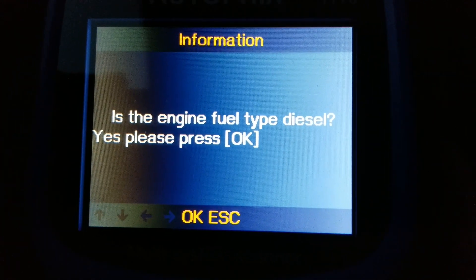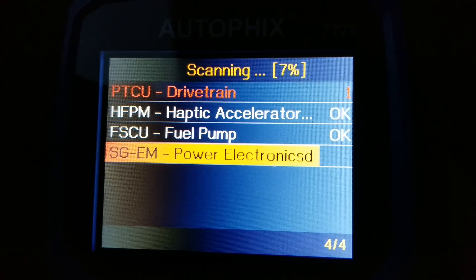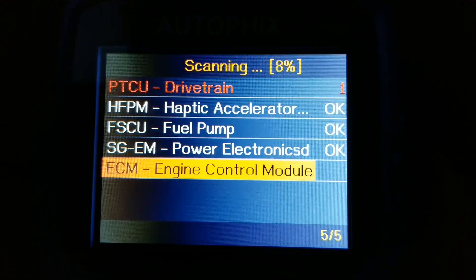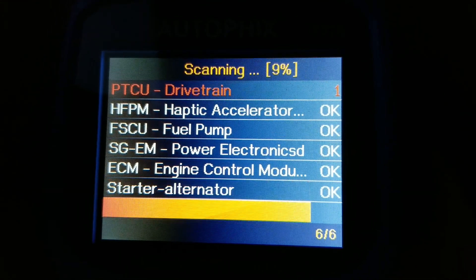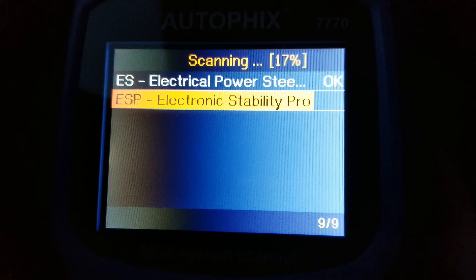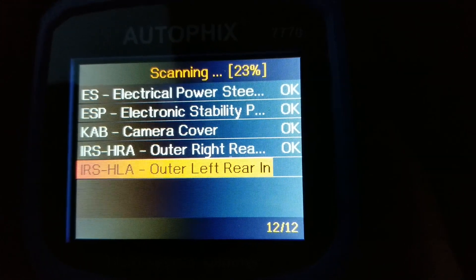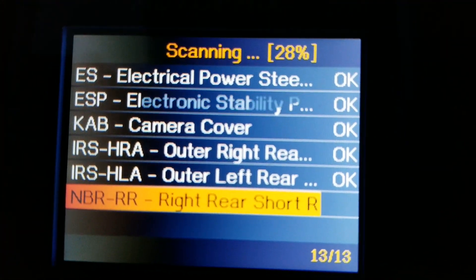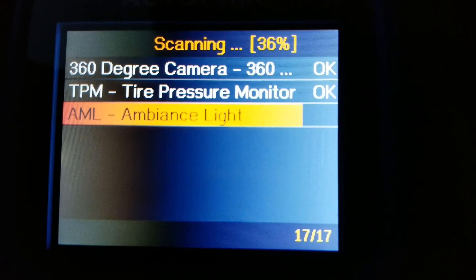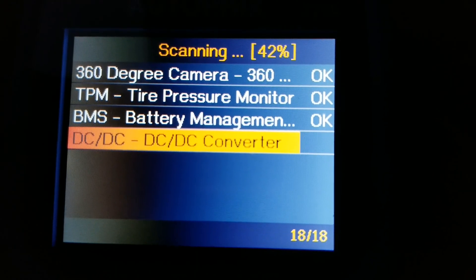We're going to select the health report. This shows a PTCU drivetrain — one problem, not sure what that's about. It's currently at eight to nine percent and will go up to 100% to report all problems and whether they're okay or not. This vehicle has a 360-degree camera. TPMS and BMS are okay.